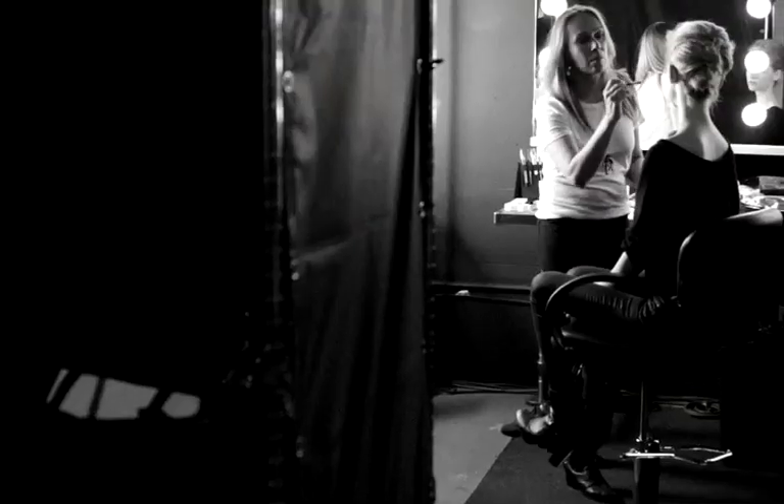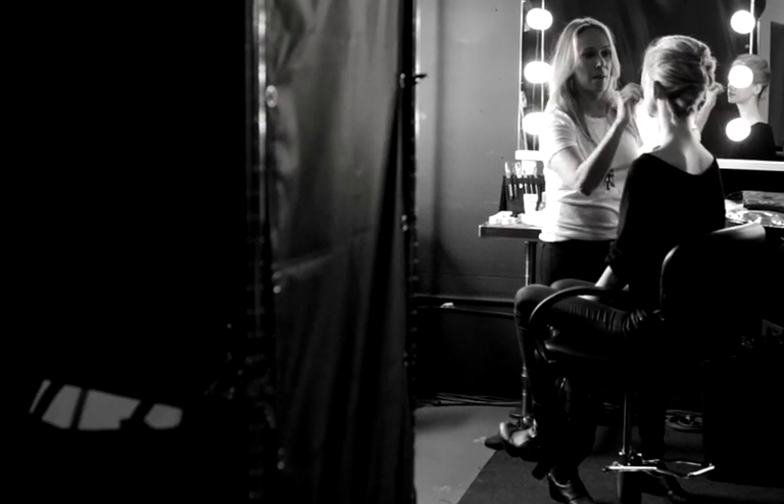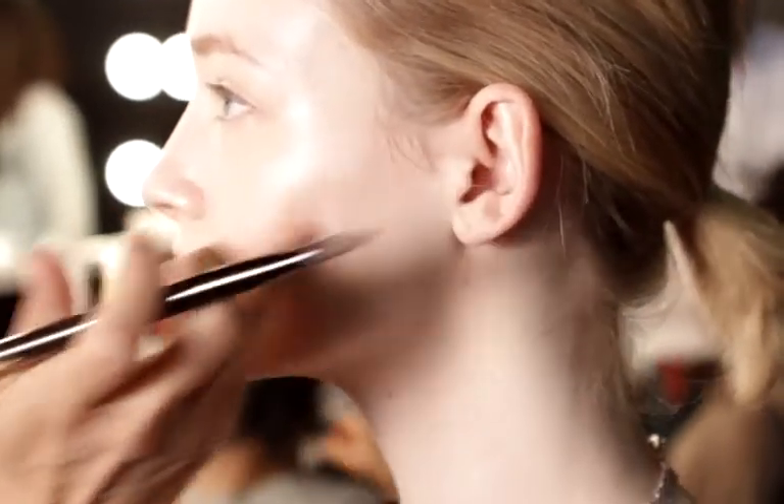I'm Simone Otis, the beauty director for JoFresh, and I'm going to show you some of our fall looks for beauty. The New Neutrals palette is about a very clean, minimalist face — perfect for looking your best without looking like you're wearing much.